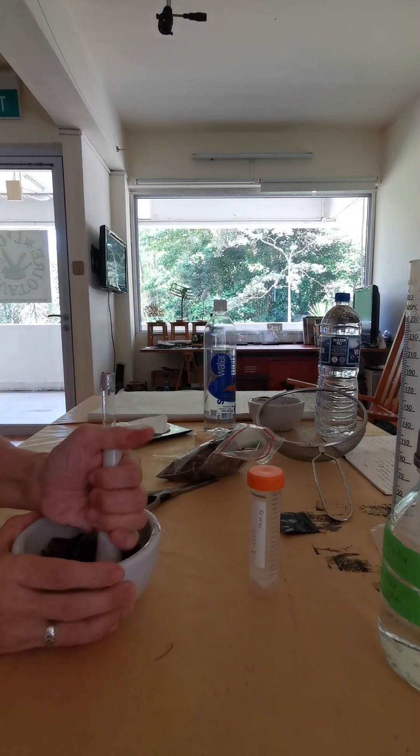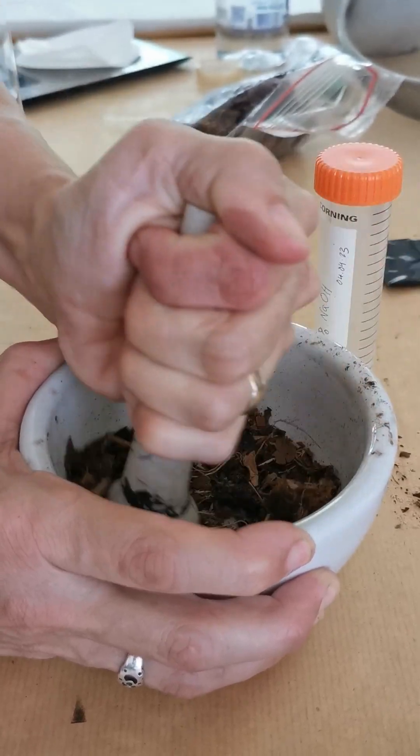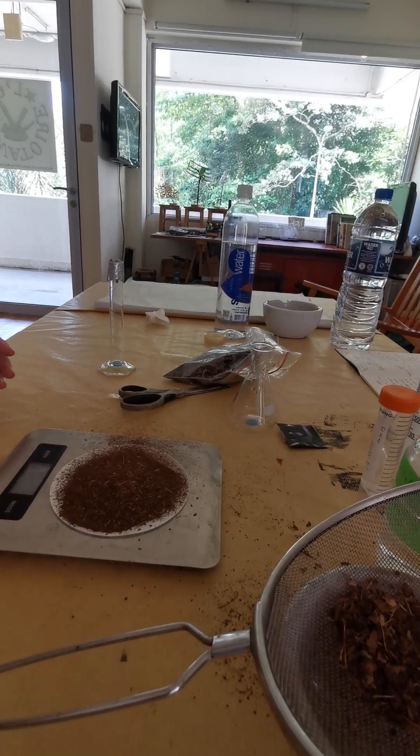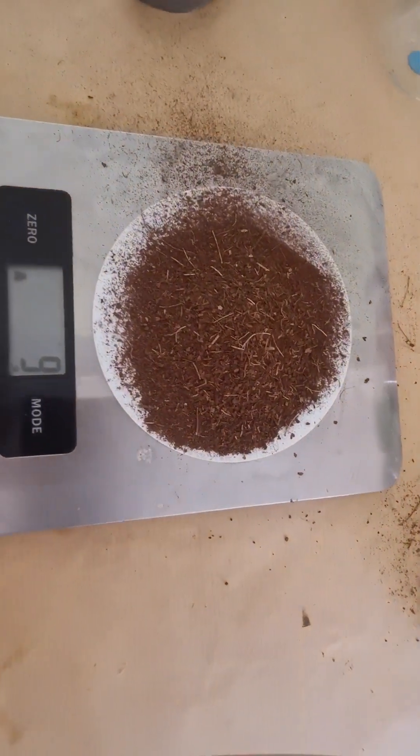Next you need to grind your soil that has been drying for a few days. Grind it nice and small, then sift it and measure 10 grams. I did it over a filter — over any paper will do.